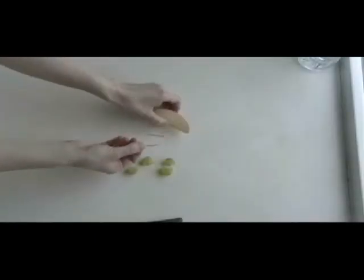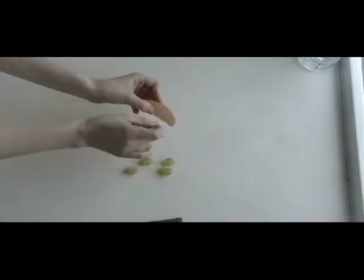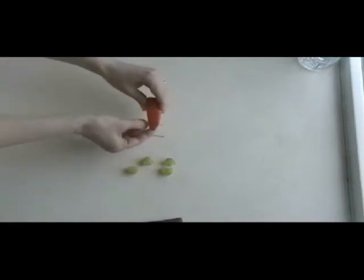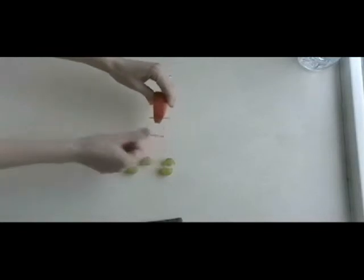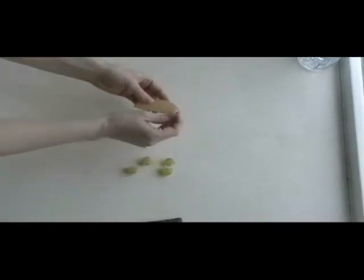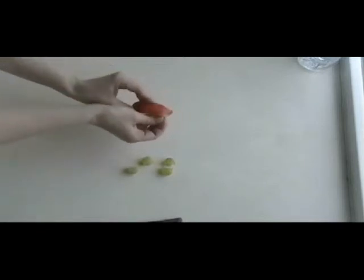Using one of the toothpick halves, take the pointed end of the toothpick and push it through one end of the apple slice until equal lengths of the toothpick are showing on each side of the apple. Now, go ahead and do the same thing with the other toothpick half on the other end of the apple slice.